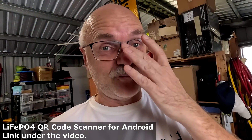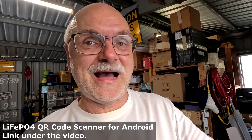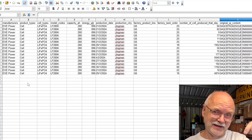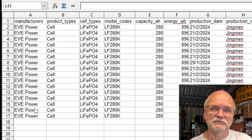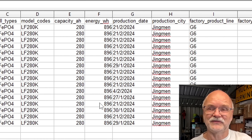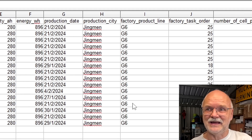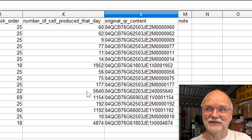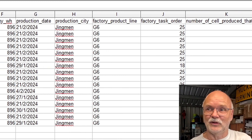I've scanned the QR codes of all 16 cells and I've got the spreadsheet up on screen. Scanning the QR code with the lithium iron phosphate QR scanner - I'll link the app below - you get information on the brand, cell type, model, capacity in amp hours and watt hours, date of manufacturing, production city, production line, and even how many cells were made that day on that line - ranging from only nine that day all the way to 5,640 that day.